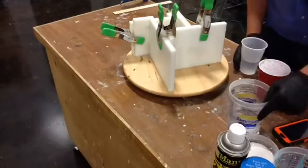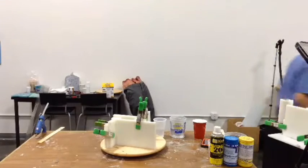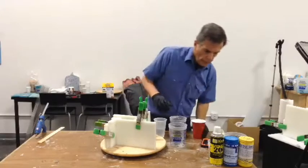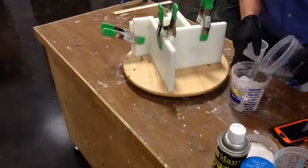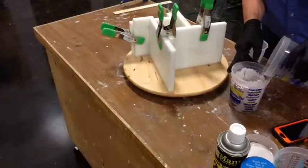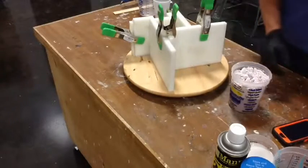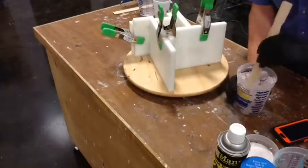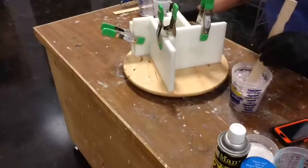We have got water and we have got alginate. The basic trick is alginate and water. Now this is more water than you would normally use when you're mixing alginate — typically you're going to make this stuff into a paste. We're not worried about making a paste; we're worried about making a casting resin. I want it to be kind of runny — in fact, even runnier than that.